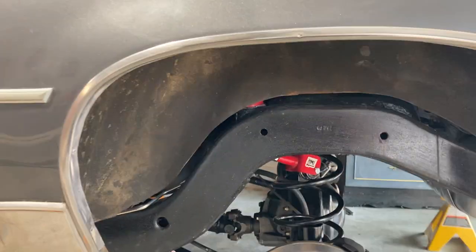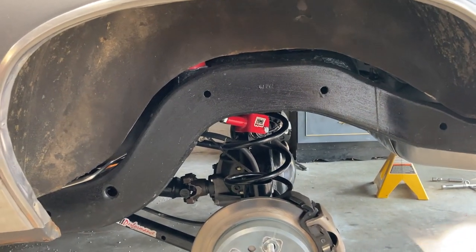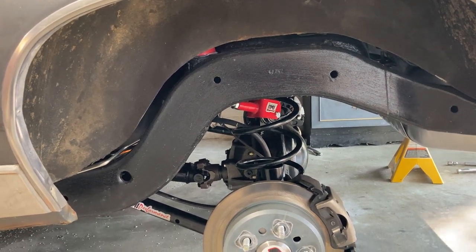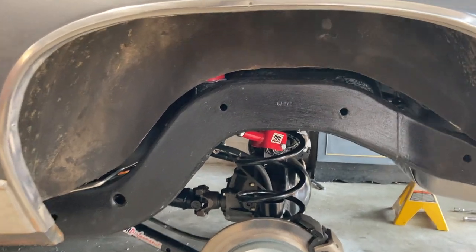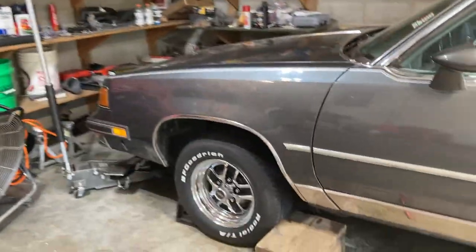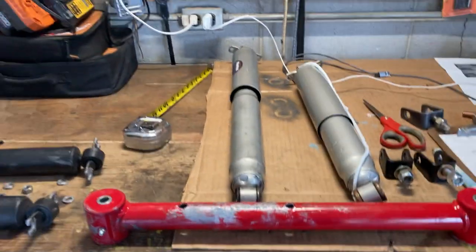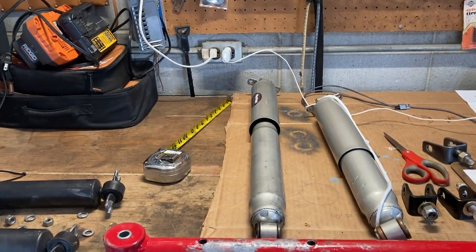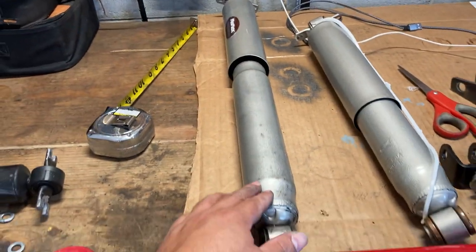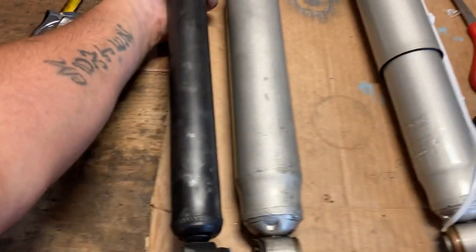The thing with these two-inch above ride height springs is it stretches the original shock replacements out to the max. My best friends Mike and Kevin came up with an idea: since the S10 has so many comparable parts — like for the front control arms — they went with S10 shocks from a 2000 four-wheel drive. The issue I ran into is these shocks are too fat on the bottom.